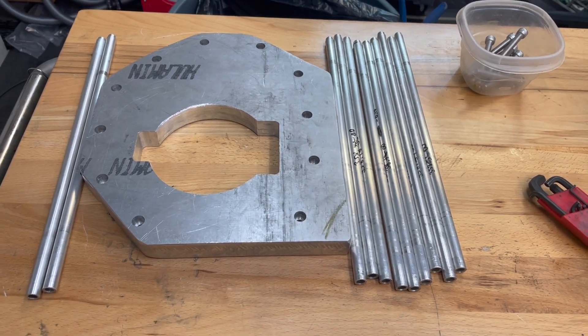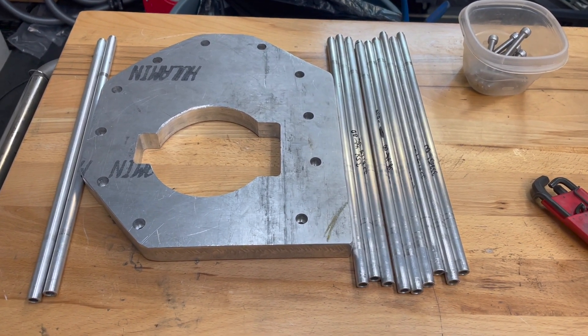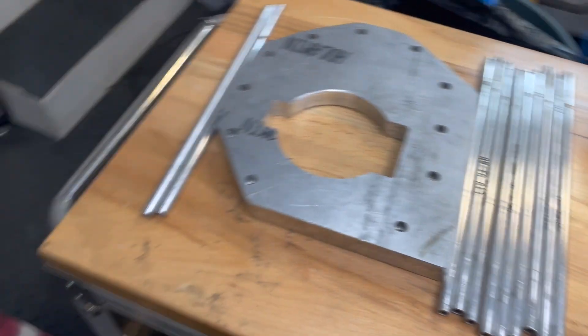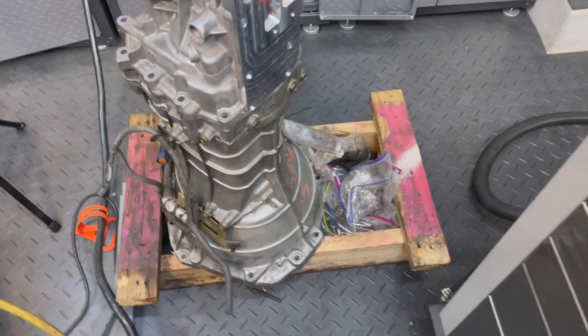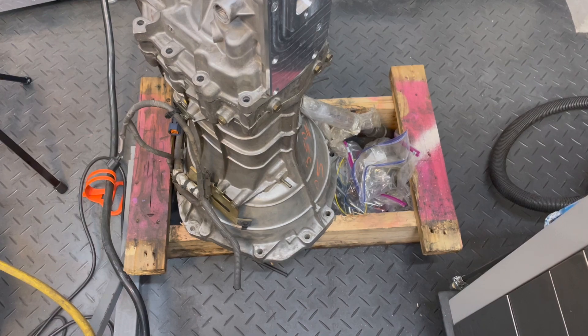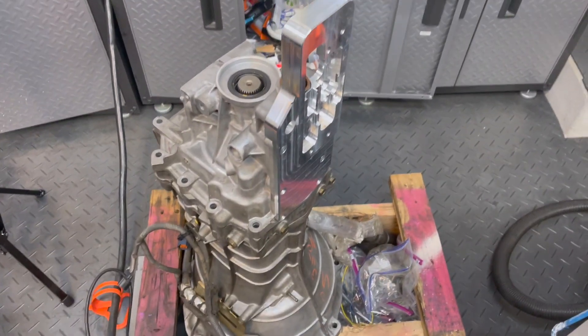Hello and welcome to another episode of BTEC. In this episode we'll be working on the 260Z again, working on the adapter for the CD-009 six-speed from the 350Z to turn it into an all-wheel drive platform.